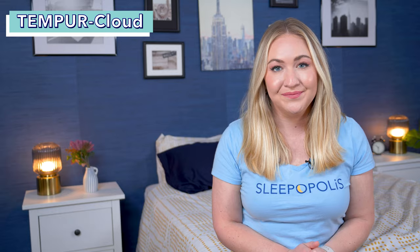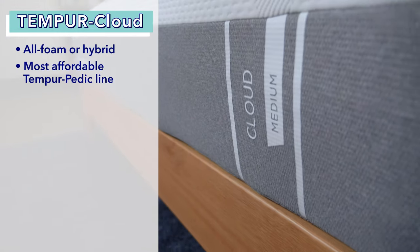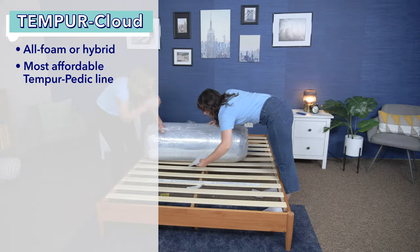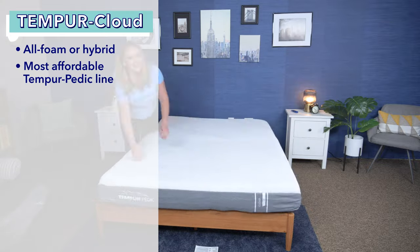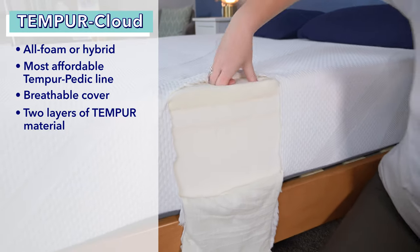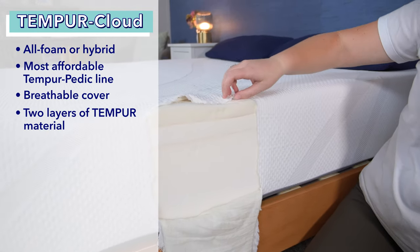The Tempur-Cloud comes in an all-foam model and a hybrid model. The all-foam Tempur-Cloud is Tempur-Pedic's most affordable option, but I still consider it to have a luxury price tag — a queen at full retail costs about $2,000. Unlike other Tempur-Pedic models, the Tempur-Clouds are bed-in-a-box models that arrive compressed. The Tempur-Cloud is 10 inches tall and has a breathable moisture-wicking stretch cover and two layers of Tempur material.